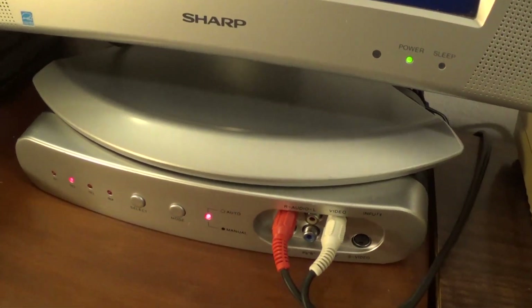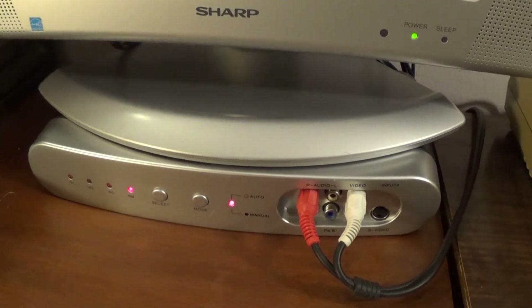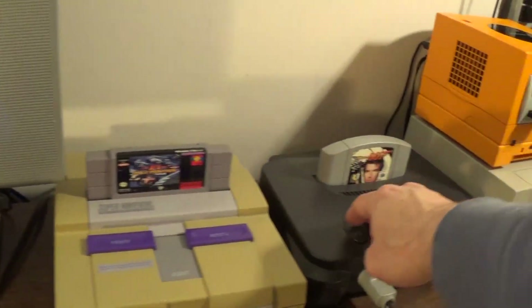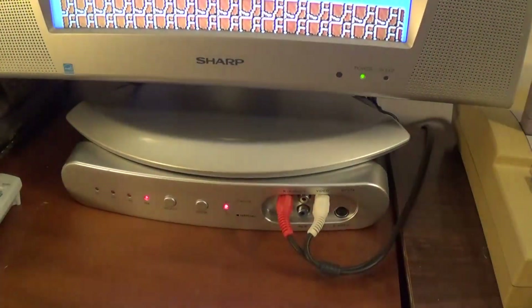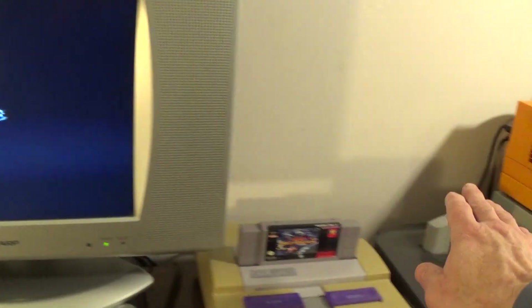Then I hit my GameCube — you'll see the light change there. And there you go, here's my GameCube. Last but not least is my NES. I hit the NES, number four, and we have Super Mario Brothers. Now if I turn off the 64 and back on again, nothing happens because it's not actually switched on. When I hit it back on, it will go ahead and turn on. Now all four consoles are on — it just happened to be the last one turned on, so it switched.